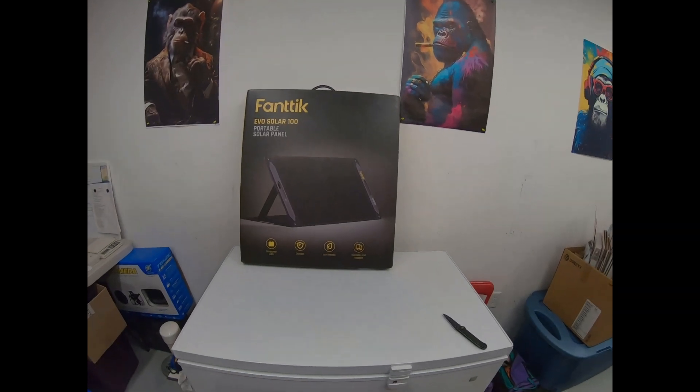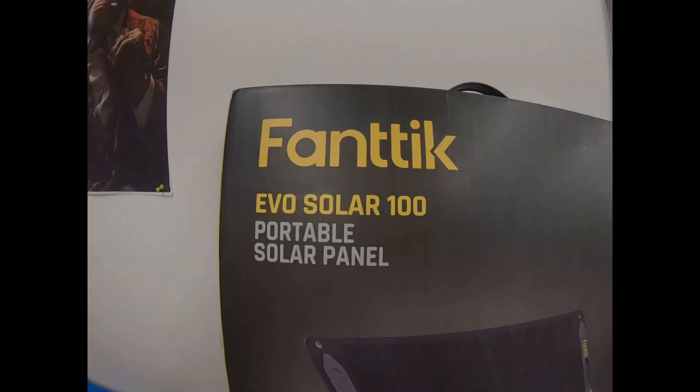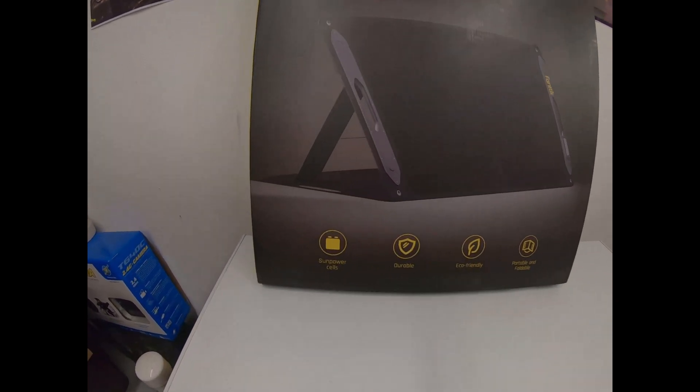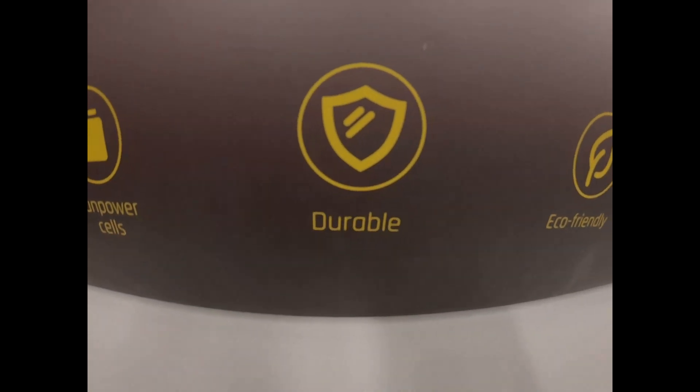Hey, what's up you guys? It's James. I'm back again with another unboxing. Check it out. I got the big boy this time — the Fantec Evo Solar 100 Portable Solar Panel.